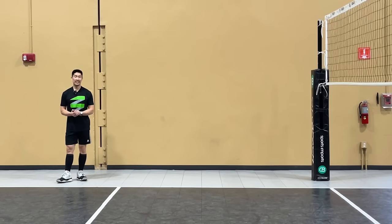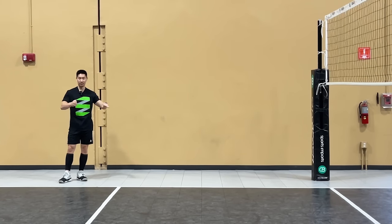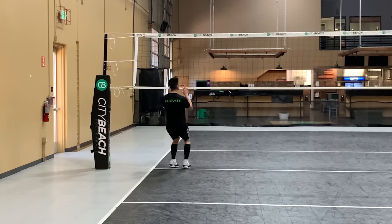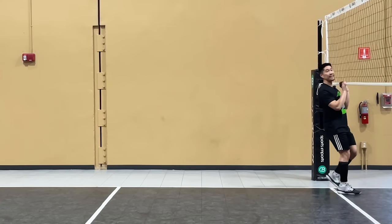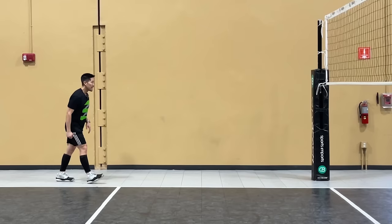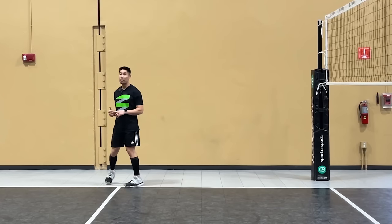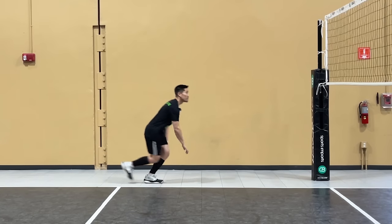The third common mistake is maintaining a consistent speed throughout the entire approach, whether you're going fast the whole time or slow the whole time. Consistent speed causes a broad jump, and going slow means you can't generate enough momentum. Make sure that you manage your rhythm from slow to fast — not fast, fast, fast. Slow to fast.